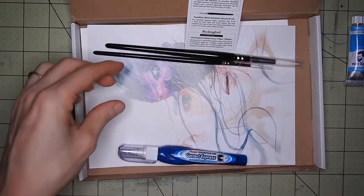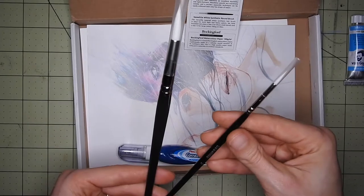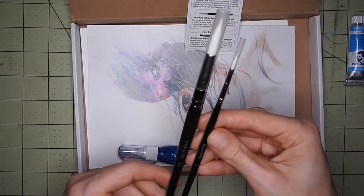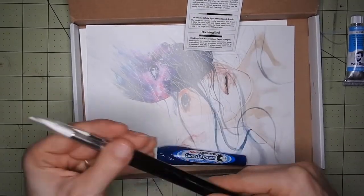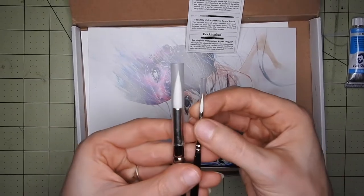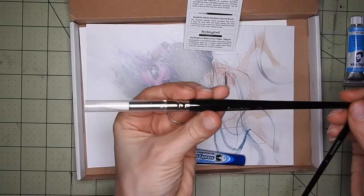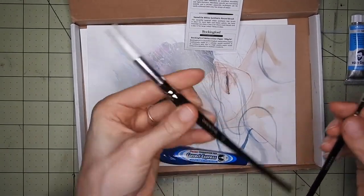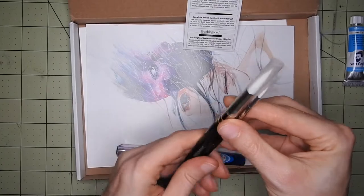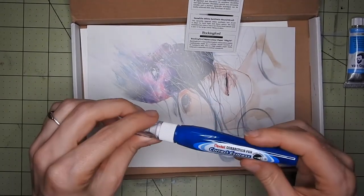Then we have these two brushes — they look actually pretty cool. These are Cass Art white synthetic round brushes. We have a very small one, size 2, and a bigger one, size 12. Very cool, because I'm also looking for good brushes since mine are not that great.